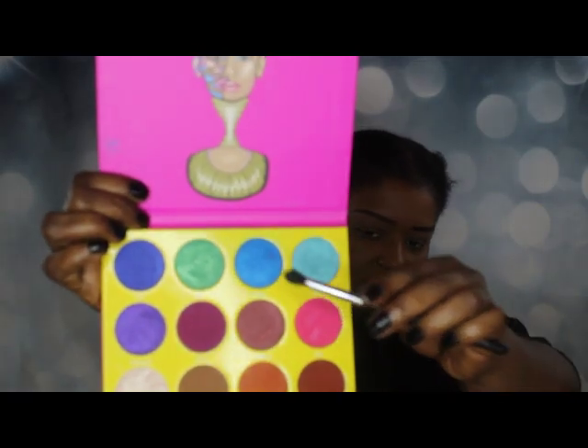Hey, what's up everyone, and welcome to the official launch of my YouTube channel! I'm so excited to take on this fun and creative way to enjoy doing my makeup. For October I'm going to do Halloween makeovers, so if you want to get updates when I upload, please click the subscribe button below. Now let's get started.